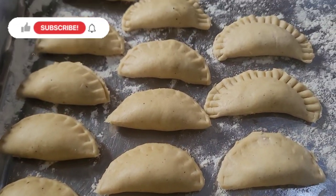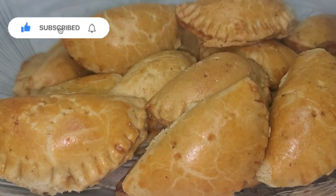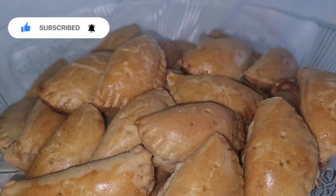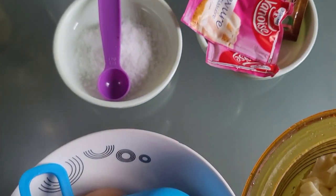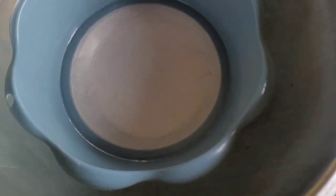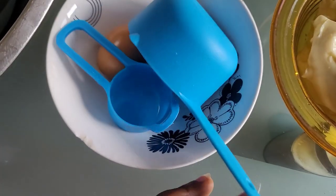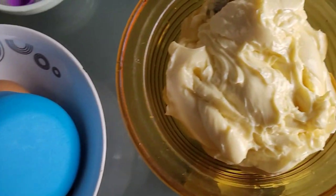Hello guys, welcome back to another video. In today's video I'll be showing you how to make commercial fish pies. Please do not forget to subscribe. Everything I'll use as well as the measurements will be left in the description box, so do not forget to check it out. As you can see I have listed out my ingredients.